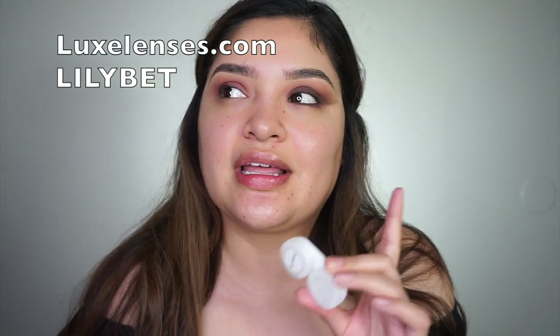I totally forgot I wanted to put my contacts on before, so let me do that first. I get these from Luxe Lenses on Instagram — they are so nice and so fast. They're about $44 for two, but if you use my code 'lilybet' you get like five dollars off. They're by the brand Cloike, and this style is Aqua Luxe, meaning they have a little ring so they look a little more natural. On dark eyes they look really pretty.